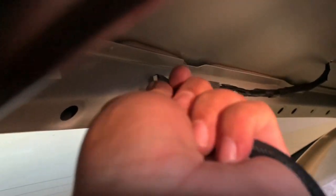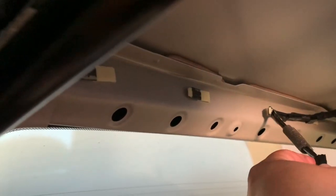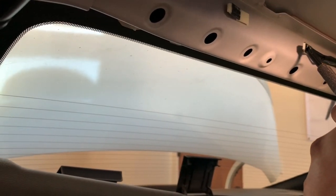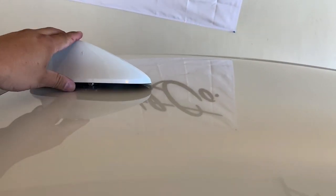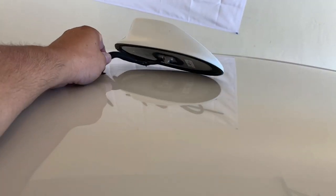Now we can pull this harness out. Keep in mind on the top side you've got tape and little brackets holding this in place, so you want to pull those off at each location. You can see the tape is mounted to that — pull that off at each location, or you can cut it — your choice, whatever is easier. Then we'll pull this off and I'll show you what it looks like to get it out of the top.